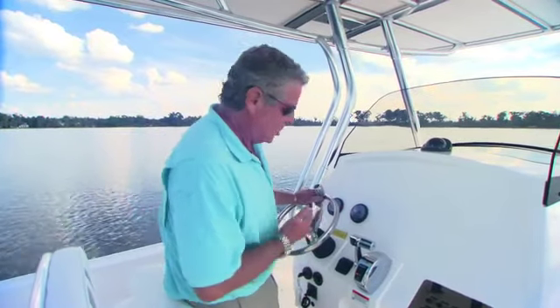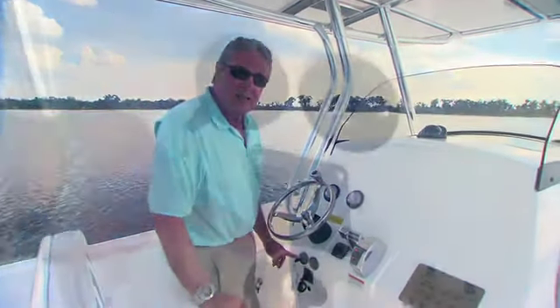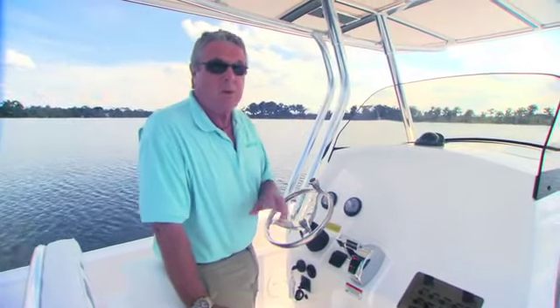In addition, you get power steering. Another feature I like here is the electric on-off switch for your batteries. You don't have to climb around in a bilge — a twist of the key and your boat's ready to store or ready to go.